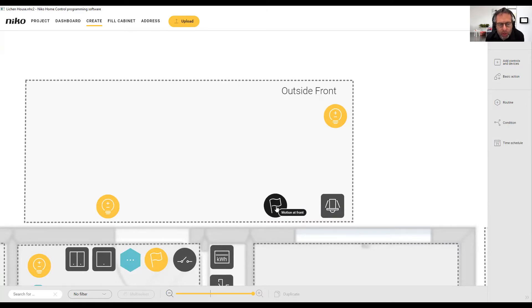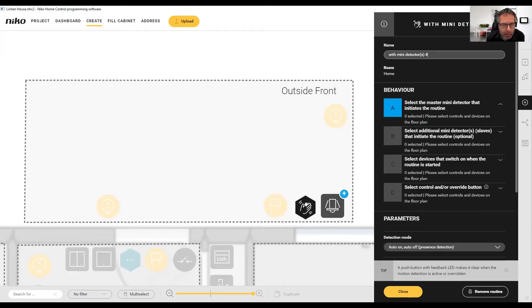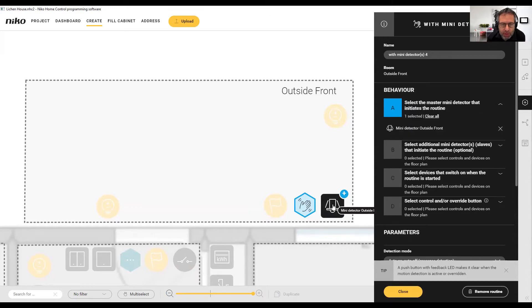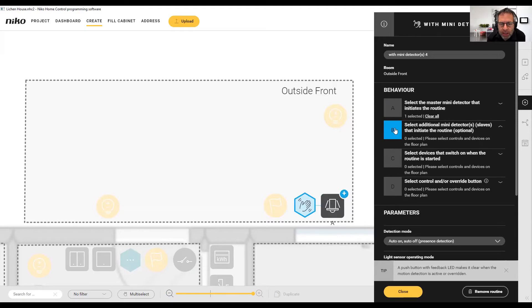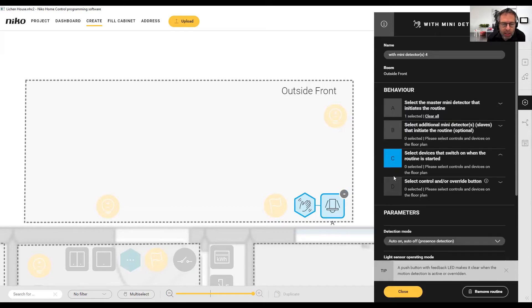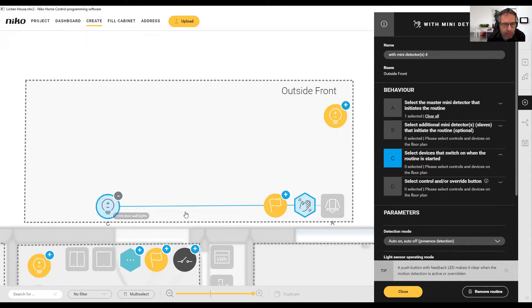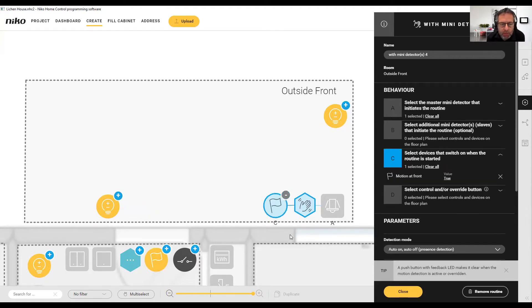What we're going to do first is raise this flag to indicate that there has been movement. We create a routine, select motion detection, then mini detector because this is a mini detector. These are guided actions which make it a lot easier to program. Select the master mini detector — it's highlighted ready to click. It asks if there are any additional mini detectors; there aren't because this is a single detector, but if you had a larger area you'd have a master and a slave. For devices to turn on, I'm going to disconnect those and just have it raising the flag — that's all the motion detector is doing at this point.